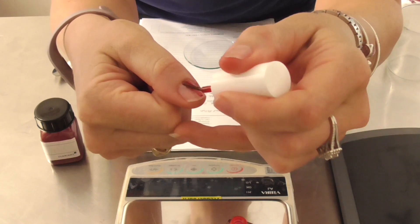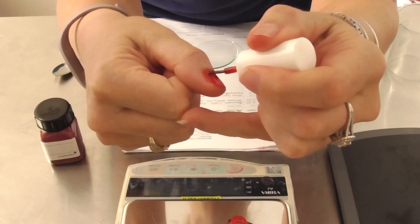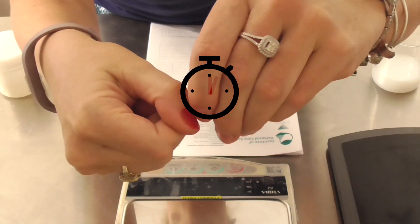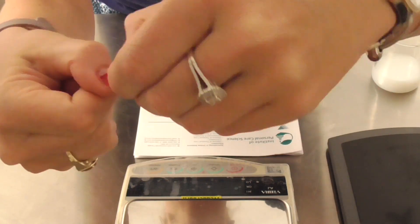Peelable nail polish is nail polish which gets applied like an ordinary nail polish, is allowed to dry, and then when dry it peels off. So you've got no more ugly flaking of nail polish.